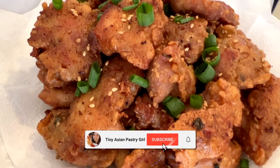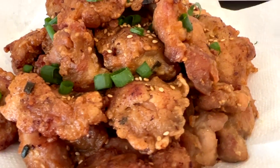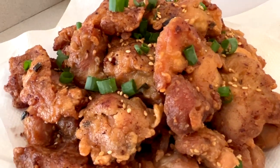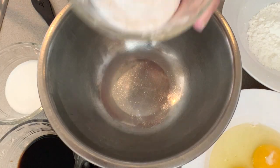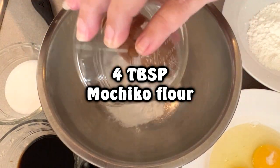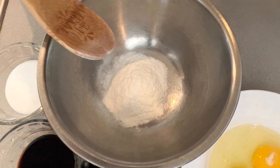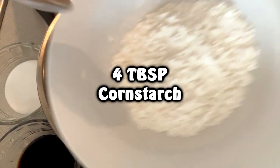Hi, welcome back to my channel. Today we are going to be making mochiko chicken, which is very popular here in Hawaii. First we're going to start off with the mochiko flour — this is four tablespoons, and you can buy this at any Asian grocery store. The next thing we're going to be adding is cornstarch.